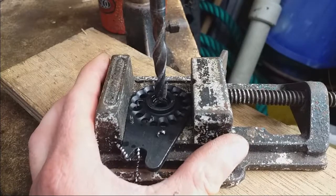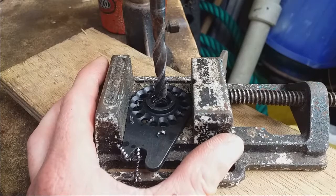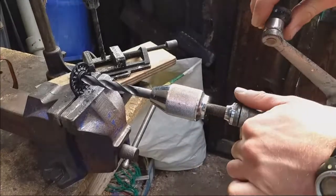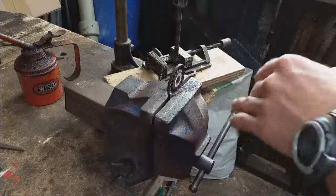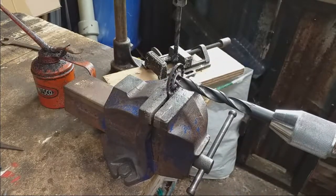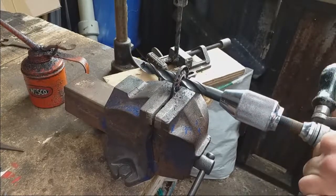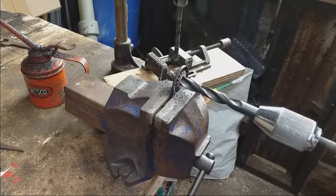It doesn't appear to be hardened, so I just need to work away at it with increasingly larger drill bits and eventually a file, and it should be good. That's a 14mm drill bit, and I'm going to do the rest with the file.